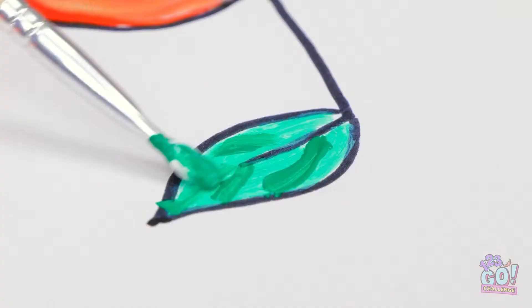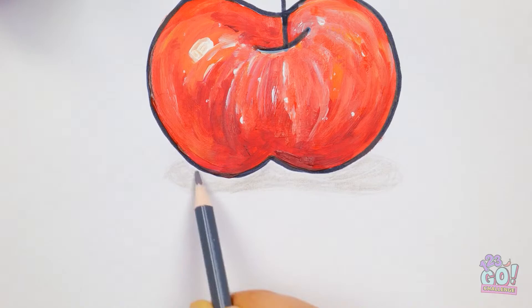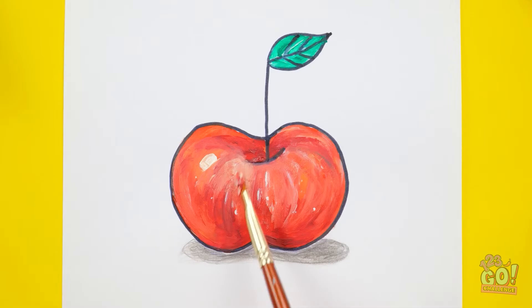Can't forget about the stem. Create a little shadowing. And a few extra little details. And this thing looks good enough to eat! Don't you agree? Ta-da! All finished!